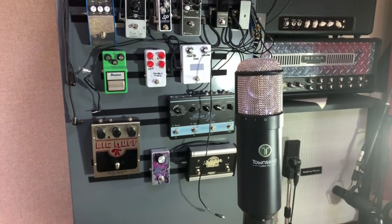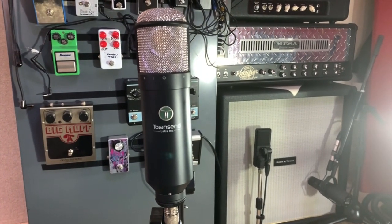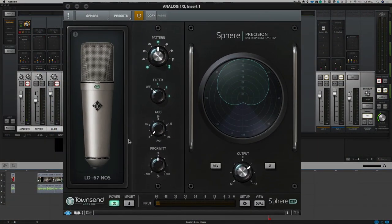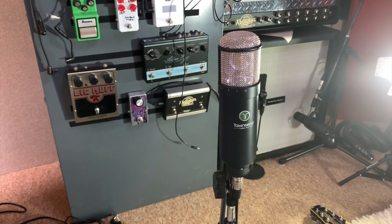Microphone-wise we're going to be using this Townsend Lab Sphere, and what this microphone does is it models a lot of different microphones. The setting we're going to be using for this particular recording is a U67. But it doesn't matter if you haven't got one of these — you could basically use any microphone you've got, whether it's an SM58 or SM57. The principles are going to work exactly the same way.